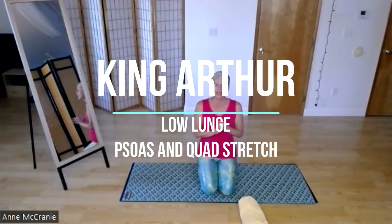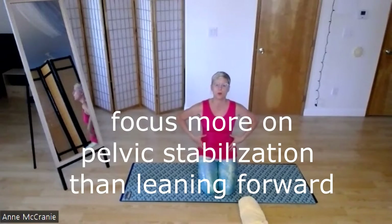Hey y'all, we're working on our King Arthur this month — it's one of our five. You may have done a low lunge variation like this in yoga. I'm going to show you how to back it off and focus more on the stability part, and then we can work our way into a deeper stretch.